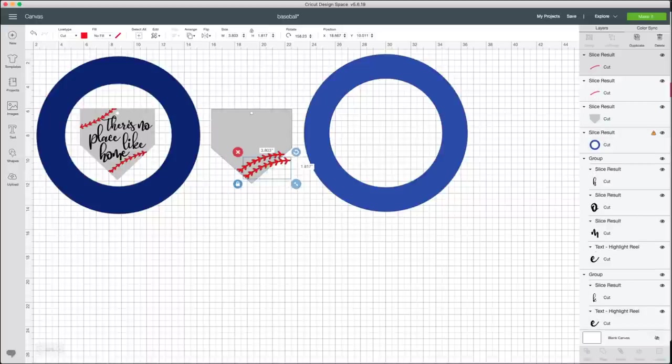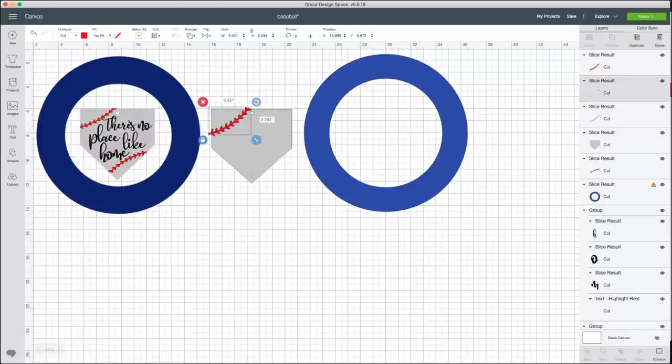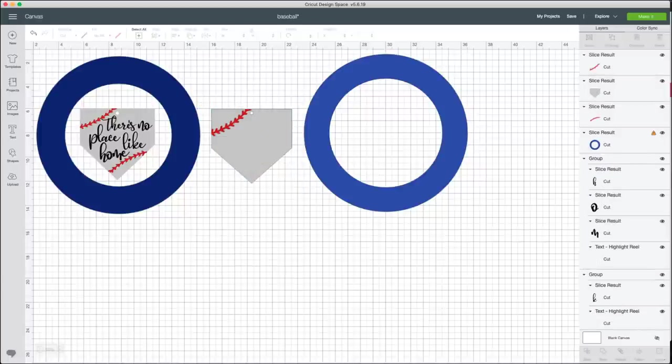I duplicated the baseball element and flipped it to use at the other corner. One thing to note: I didn't want to size it down so much that the laces would be a different size from the first one. Instead, I rotated it and then sliced off the extras that extended beyond the home plate edge, so it fits neatly.